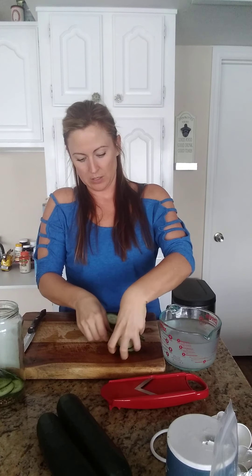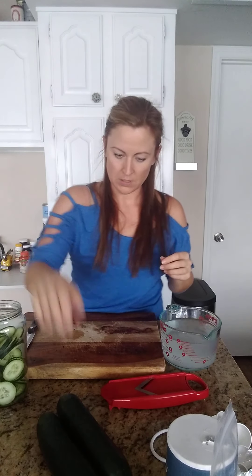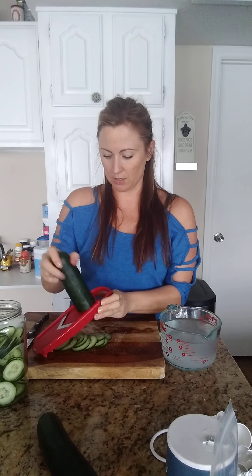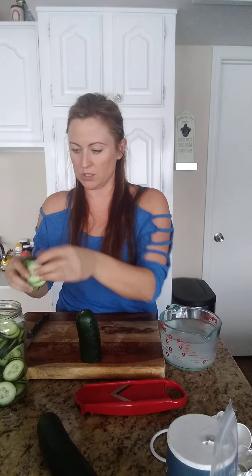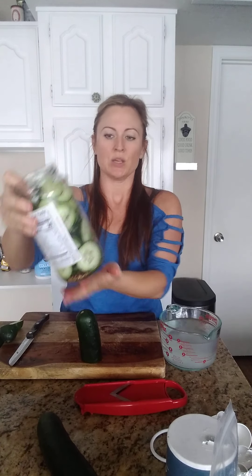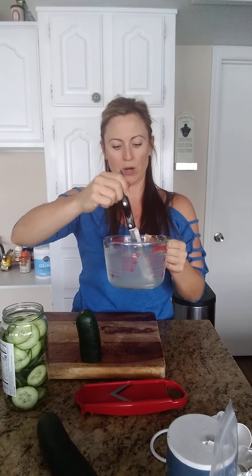I'm going to put my cucumbers into my quart jar — my little pre-pickled pickles — get them all in there. It looks like I could do a little bit more. These turn out so good. Once they're in the jar, keep them for a day or two in the fridge. You can even keep them on the counter if you want them to ferment faster at room temperature. They'll still ferment in the fridge, just more slowly, and they usually last about two weeks before you might want to reconsider. I've filled the jar full of cucumbers and now I'll take my salt brine.